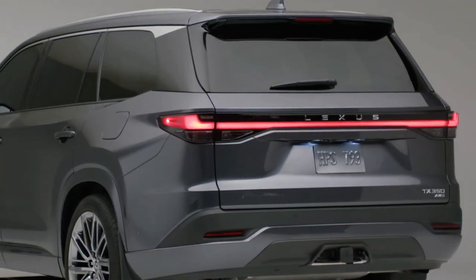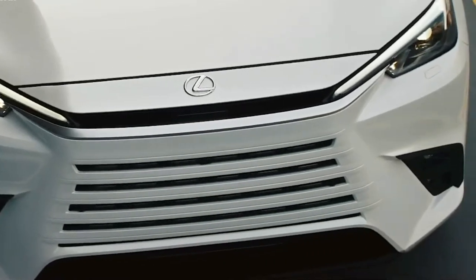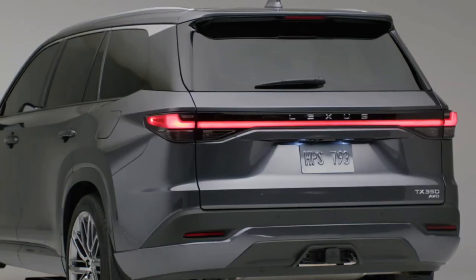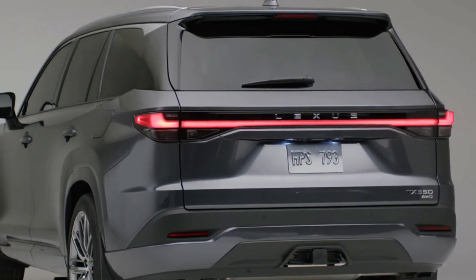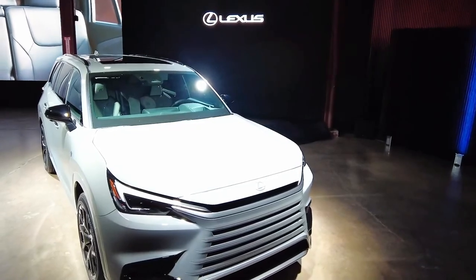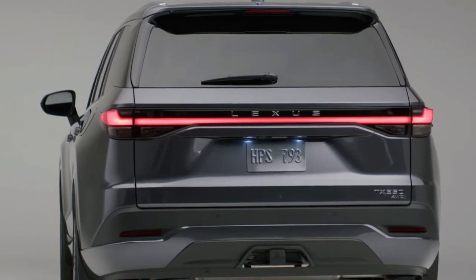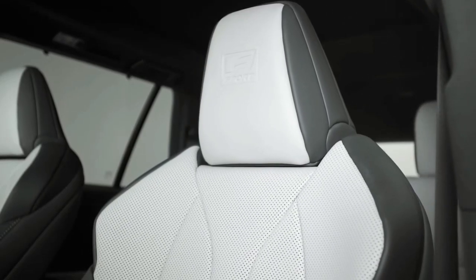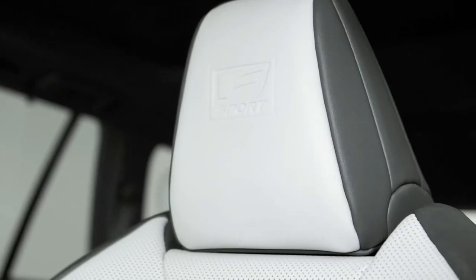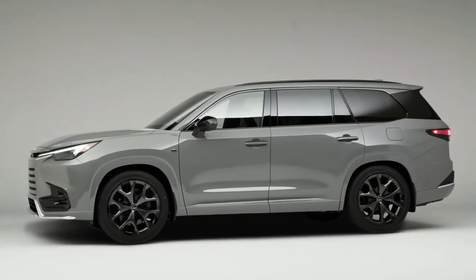Lexus is adding a new model to its lineup for 2024 called the TX. It's a three-row SUV meant to replace the old RX-L, and it's larger and offers more third-row space. Available models include the TX350, the TX500H Hybrid, and the TX550H Plus Plug-in Hybrid. Lexus is finally ready to offer a legitimate three-row luxury crossover in the US.